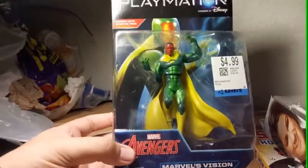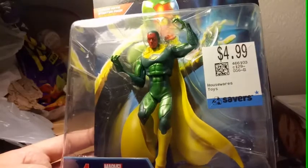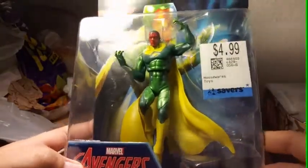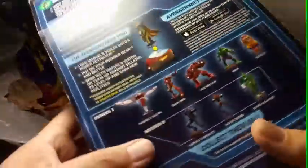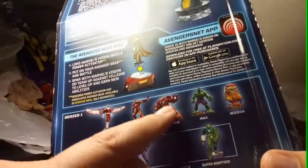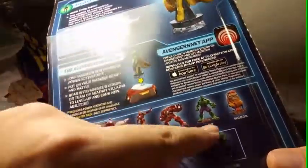My sister bought me this one — Playmation Vision, Marvel's Vision. This one's from Savers, or she said the prayer shop. I have to go over there to the grocery store later for my mom, she's not feeling good. We're gonna buy some coconuts. This is the Vision — I never owned this figure before. There's that Hulkbuster right there, something — I got it at the flea market for like three or four dollars.